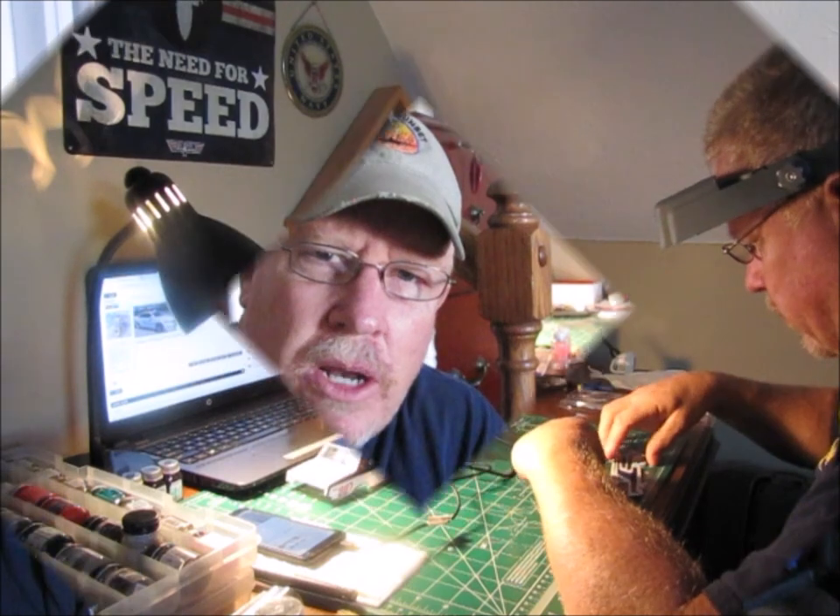Anyway, hats off to you if you're that type of model builder that can just crank them out and make them look great the whole time. This one's really trying my patience. Seems like everything I try to do it's like one step forward, two steps back. But I want this to look really nice when I give it to my friend, so maybe that's the reason why it's just taking so long. You guys be the judge — let me know what you think.